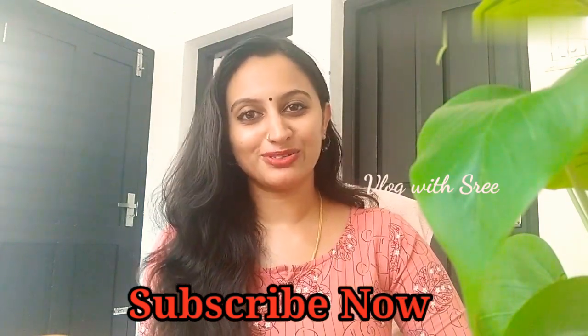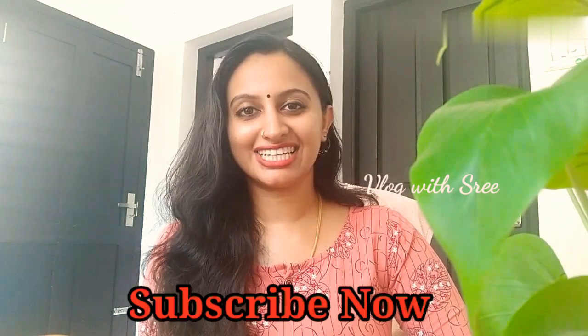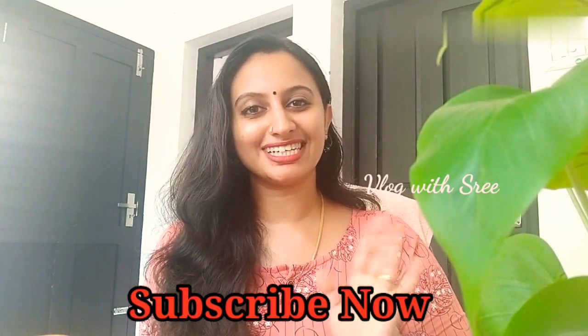I will be able to see you in this video. Please don't forget to subscribe to my channel. Please like, share and comment. Thanks for watching. Bye bye.